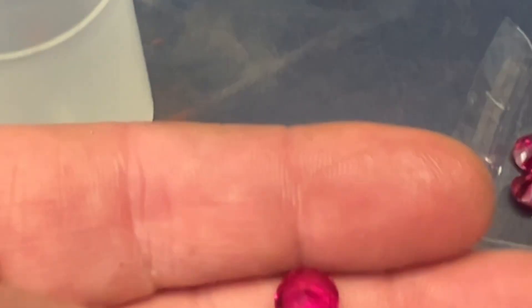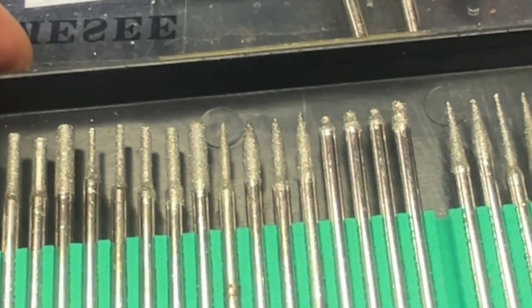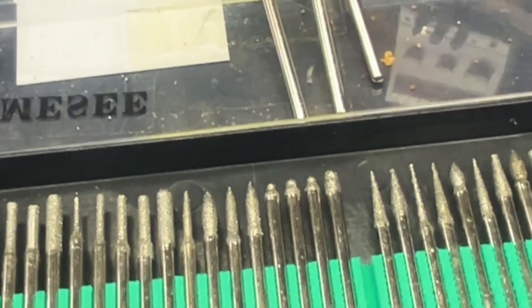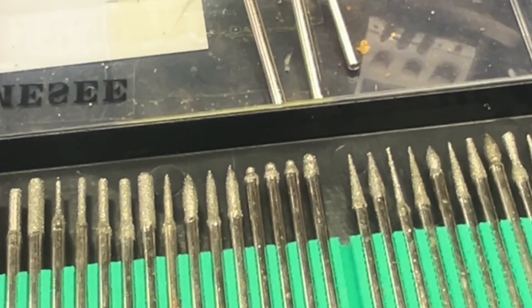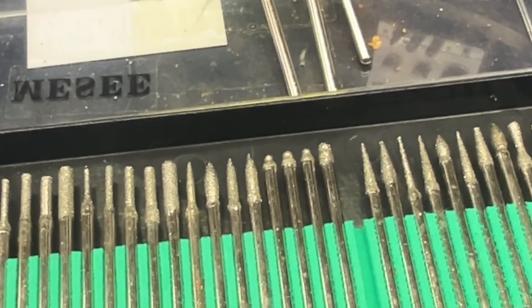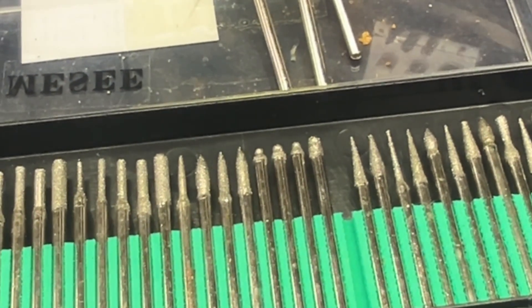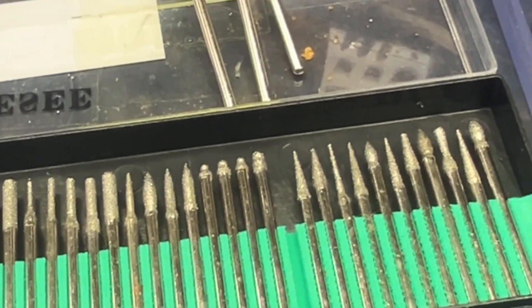I bought ten of these off eBay, very cheap — about £8.99, roughly a pound a piece or even a bit less. The thought is to try using some diamond tip drill bits to drill one out and see what happens. The fastest speed spindle I've got is on my CNC machine, so I'm not using any CNC aspects for this — I'm purely lining it up using the CNC but manually feeding the cutter into the workpiece.